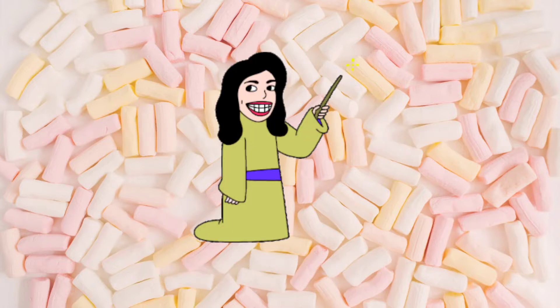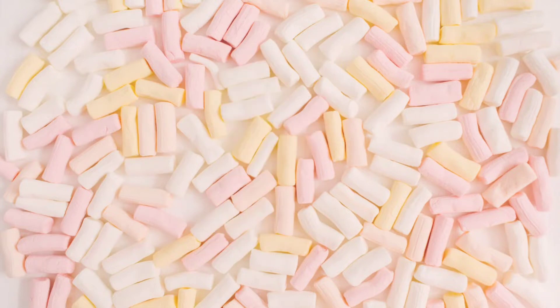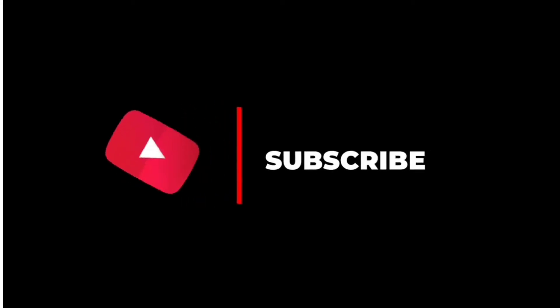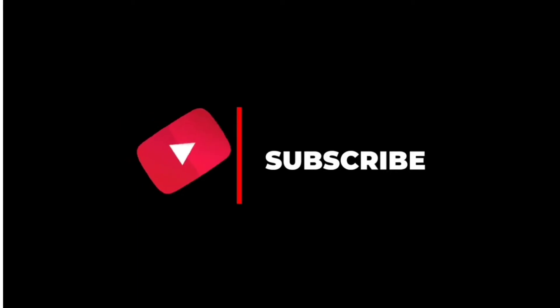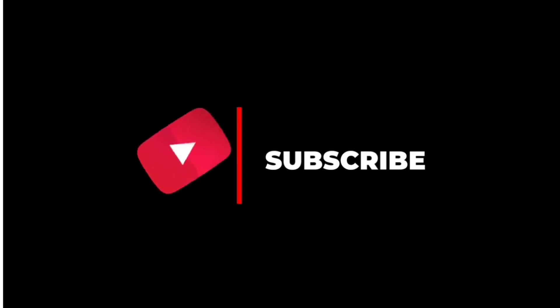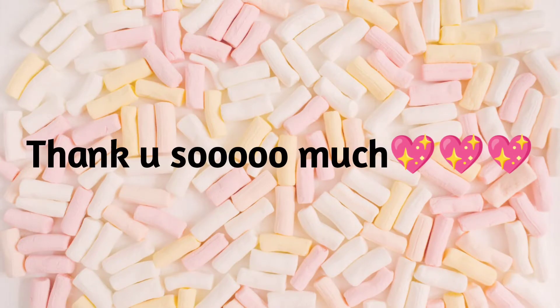In this video, I am going to make a face wash. If you don't know anything about my channel, subscribe and press the bell icon so that I will upload notifications for you. If you already subscribed, thank you so much.